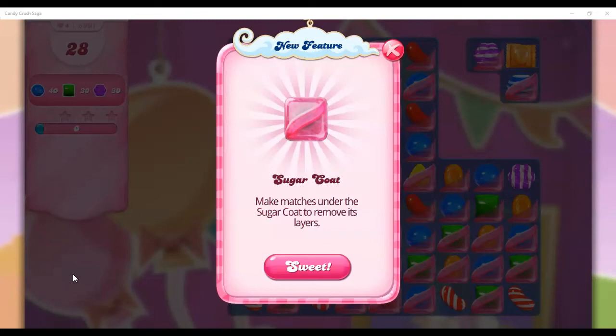Hi friends, this is Suzy, your Candy Crush Guru, here to talk about a new feature that some folks have already discovered. It's called Sugar Coat, and the instruction is to make matches under the sugar coat to remove its layers.